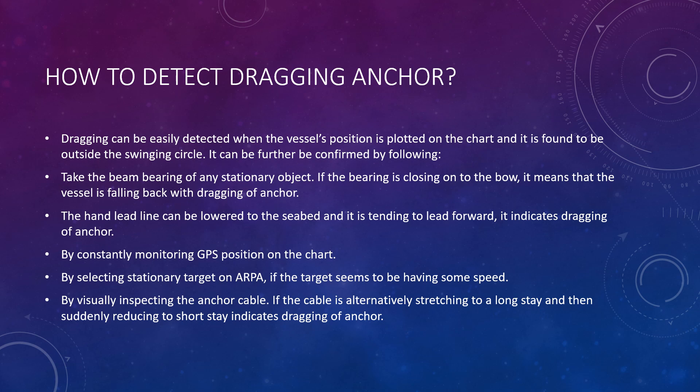If the hand lead line can be lowered to the seabed and it is tending to lead forward, it also indicates dragging of the anchor. The hand lead line is a rope used to measure the depth of water as an alternative to the echo sounder. The rope has a heavy lead attachment to lower it into the water, and is marked at different lengths to determine depth.